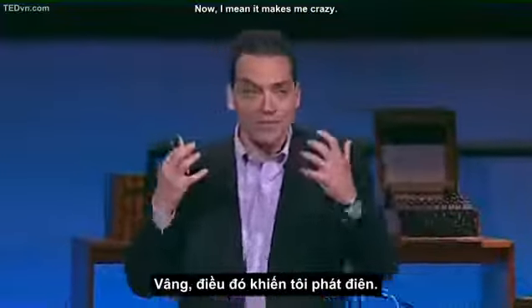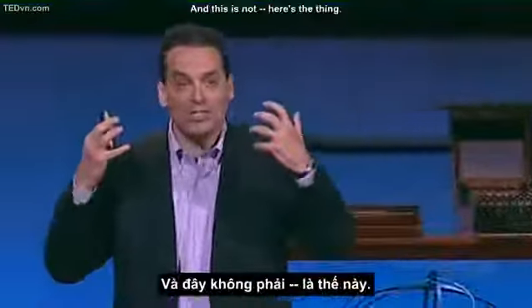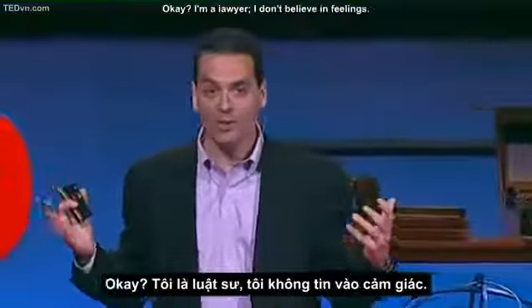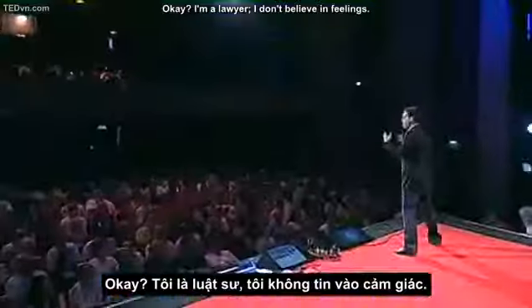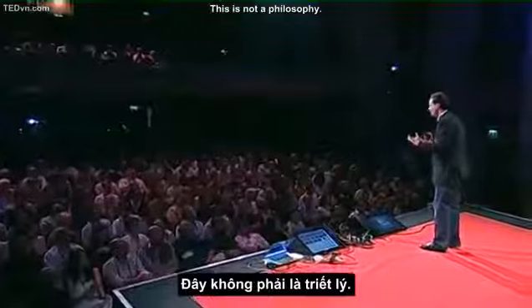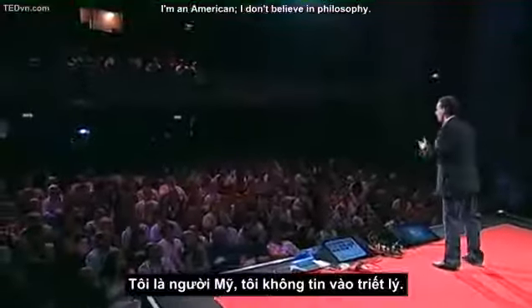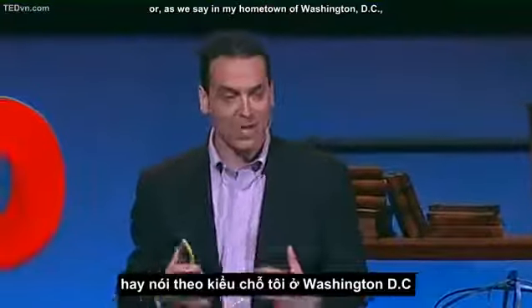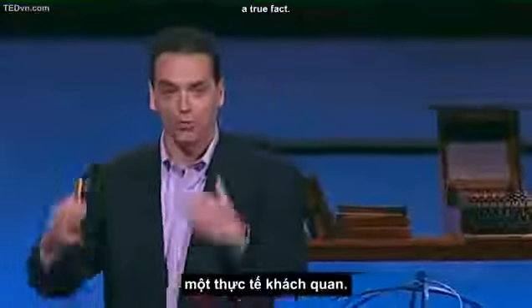And this is not a feeling. I'm a lawyer — I don't believe in feelings. This is not a philosophy. I'm an American — I don't believe in philosophy. This is a fact. Or as we say in my hometown of Washington, D.C., a true fact.